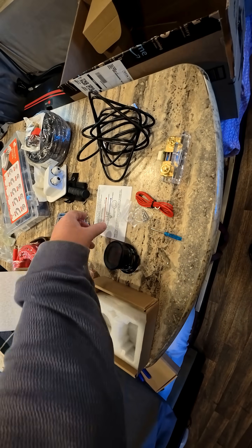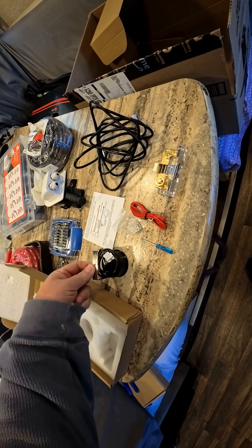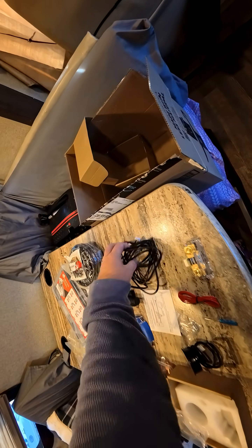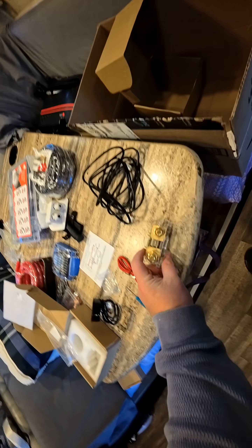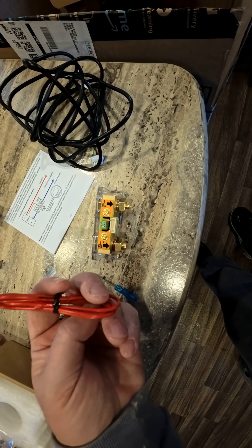This kit includes the gauge and a nice set of instructions. It comes with this little bracket to help hold it in place, some screws, and the red wire — I'm guessing about 10 feet, but it's plenty for what I have. And then you've got the shunt here. This red wire is going to go into here and it's going to go to the positive terminal on the battery.